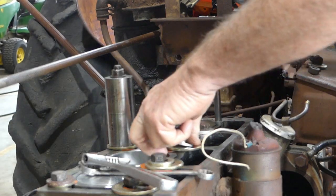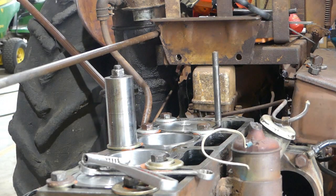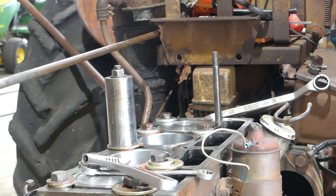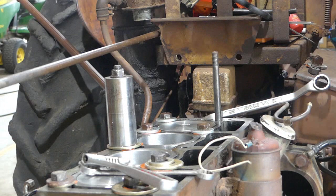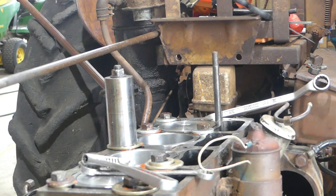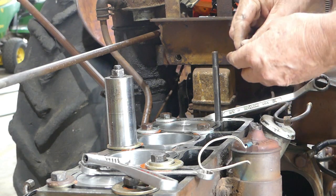I'll leave two in the middle for now because they're holding the liners in place. These studs — you may remember we got them off the side covers where the PTO lever is. So one by one we'll clean them out, blow them dry, and put the lock nuts on.